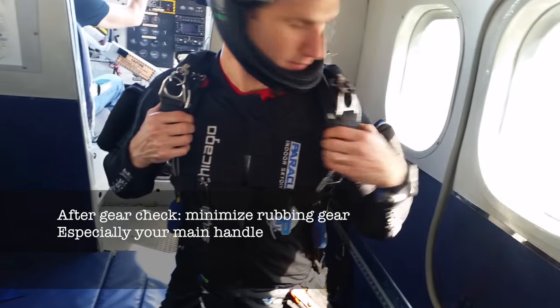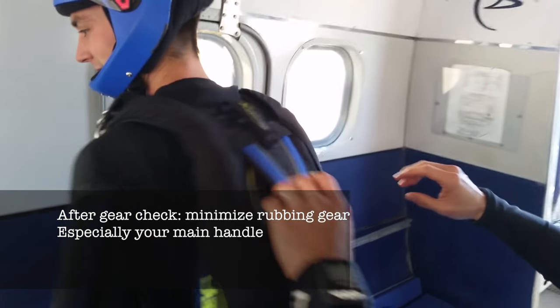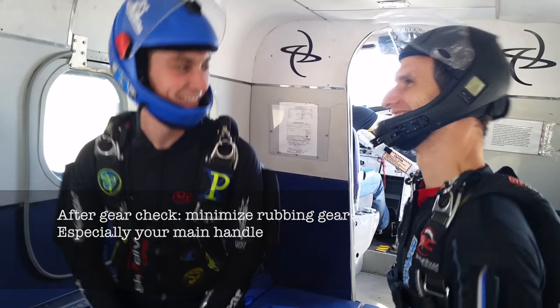After the gear check, be aware of your equipment and make sure to minimize any rubbing against other objects or people. Your main handle is often easiest to forget because it's behind you.